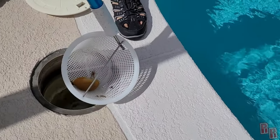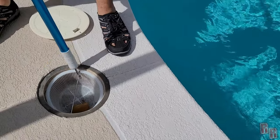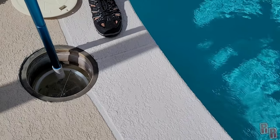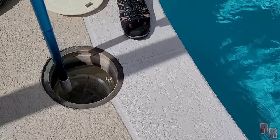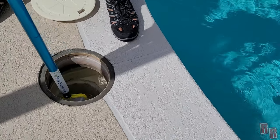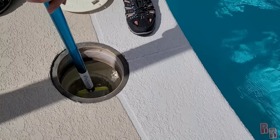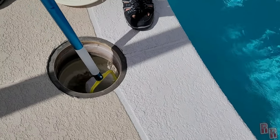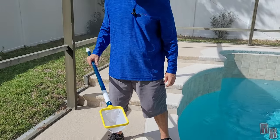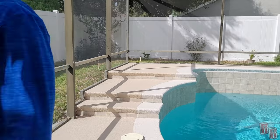This is actually meant for use with the other piece, so you really need that piece on there to use it correctly — you screw it into the bottom of your basket. But to show you how this net portion works: you see all that stuff floating around in there? You just grab it out with this, just like that — boom! It's a nice little net for right inside your skimmer. You can skim your skimmer with this net.